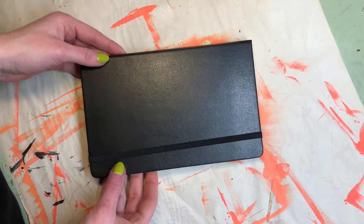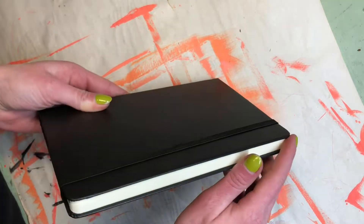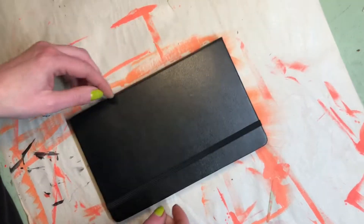Why is it when we get a new sketchbook we completely forget how to draw? It's something about it being new, clean, crispy edges that we just can't bear actually starting.